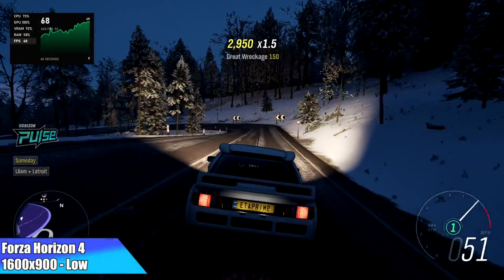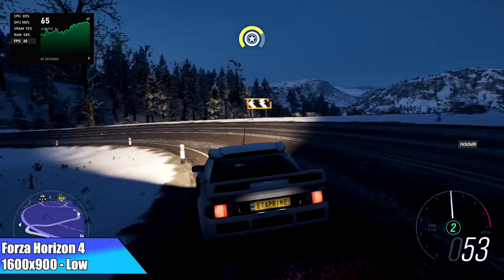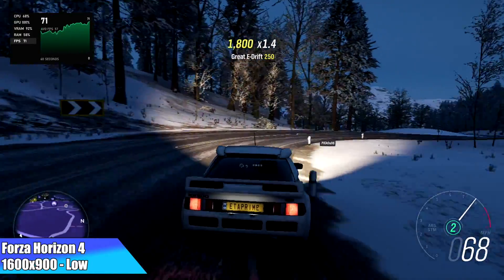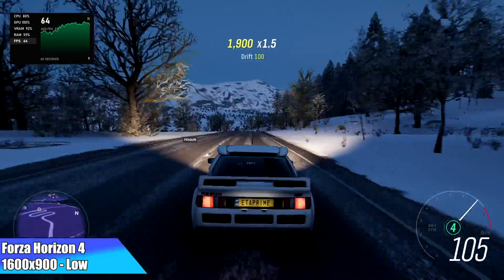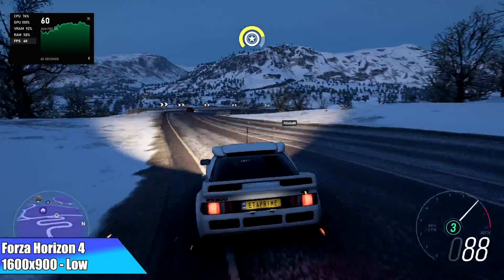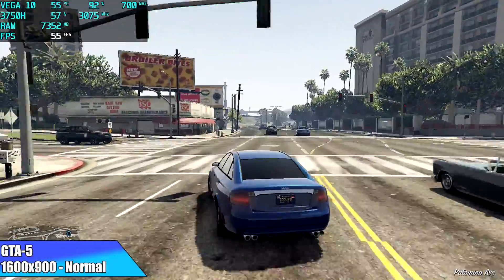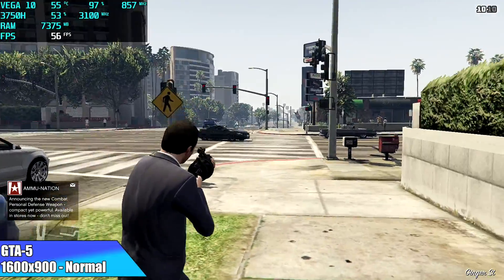For Forza Horizon 4, I tried low settings at 1080p but it wouldn't hold 60 FPS, so I had to drop the resolution down to 1600x900. With a low preset at that resolution I got an average of 65 FPS. Similarly with GTA 5, I was hoping for better performance but just like Forza I had to drop down to 1600x900.